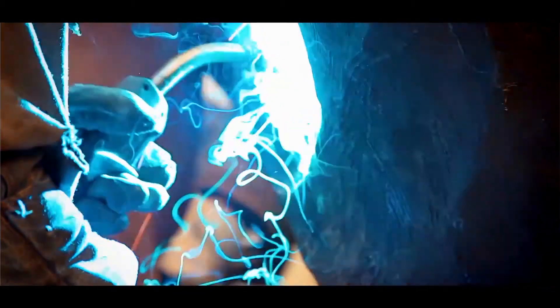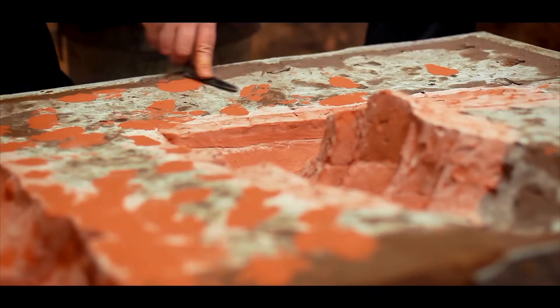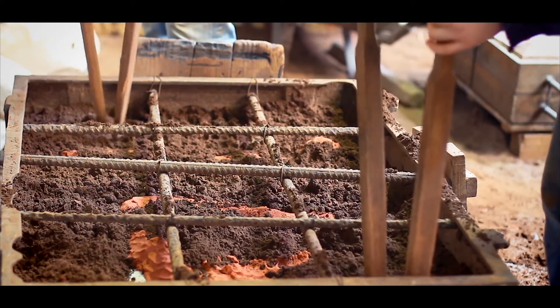É feito em barro, montagem em barro, depois fundição em gesso, depois sai do gesso, passa para a fundição para fazer os moldes em bronze. A partir daí nasce a montagem e os acabamentos e o fim da obra. O processo de fundição é demorado e exige a permanência de, às vezes, até meses do escultor no local.